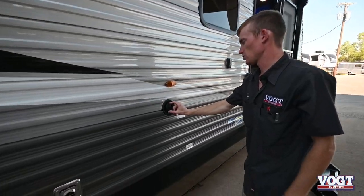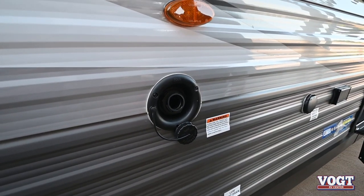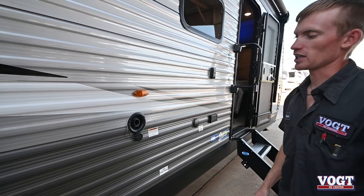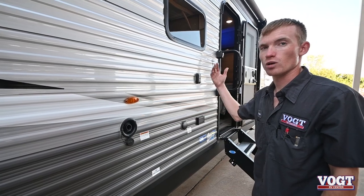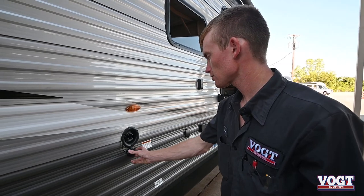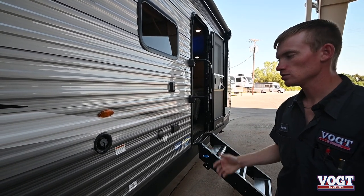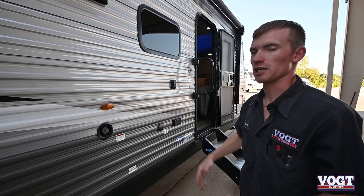Right beneath that is our fresh water tank fill. The cap just comes off like so. You'll stick a garden hose in it and fill up your water — that'll be for what we call dry camping. It's a 30-gallon tank, and then you'll use your water pump inside to access water to all your faucets and showers. You can either watch this fill by the monitor inside, which has empty through full, or you can watch it outside and it'll kind of overflow.